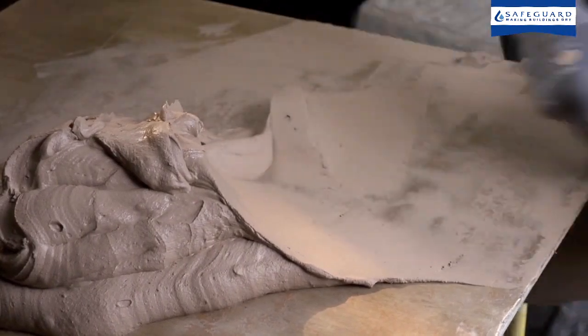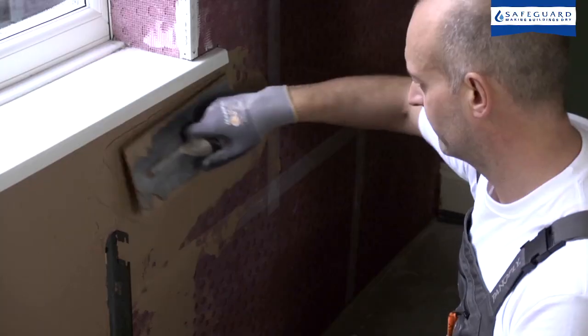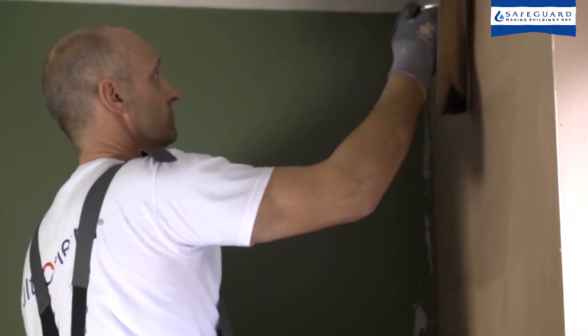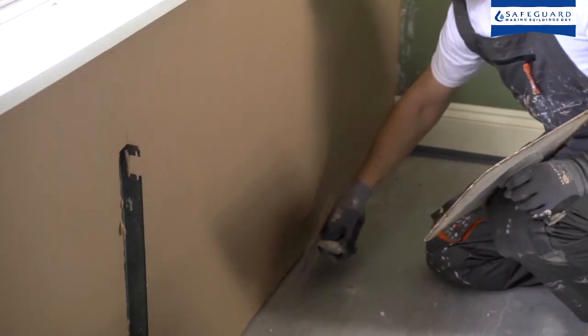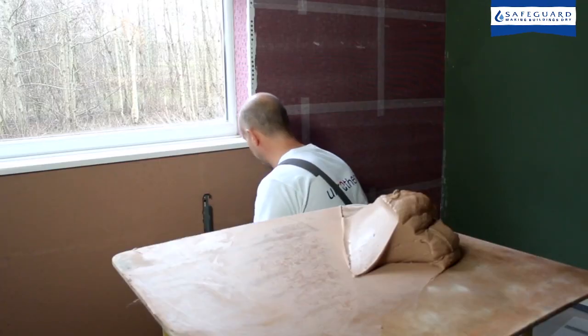Ultrotherm can be plastered in various ways, including applying a skim coat using board finish or multi finish. It is also possible to build up layers of plaster in a more traditional style. Applying a coat of hard wall plaster before the skim coat increases impact resistance.